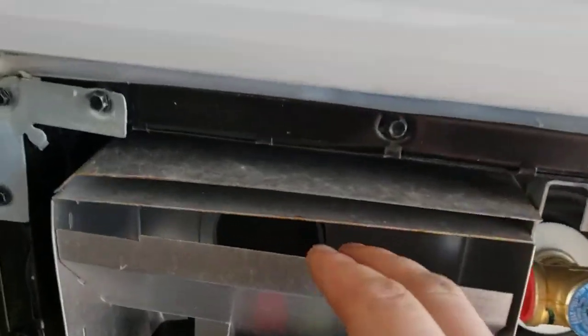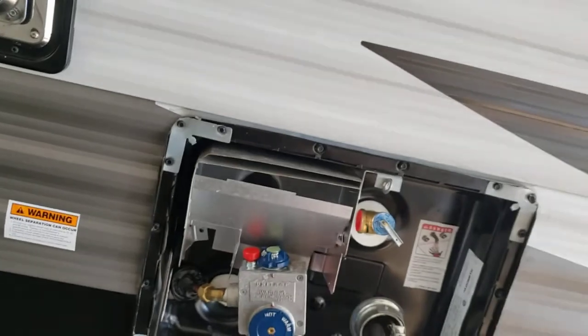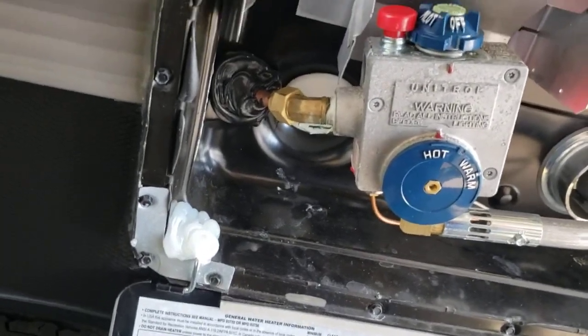Definitely recommend making sure it's clean back here and in these vents quite often. Also recommend draining it after every trip because you don't want water sitting in there — just like your fresh tank, it'll get stagnant.